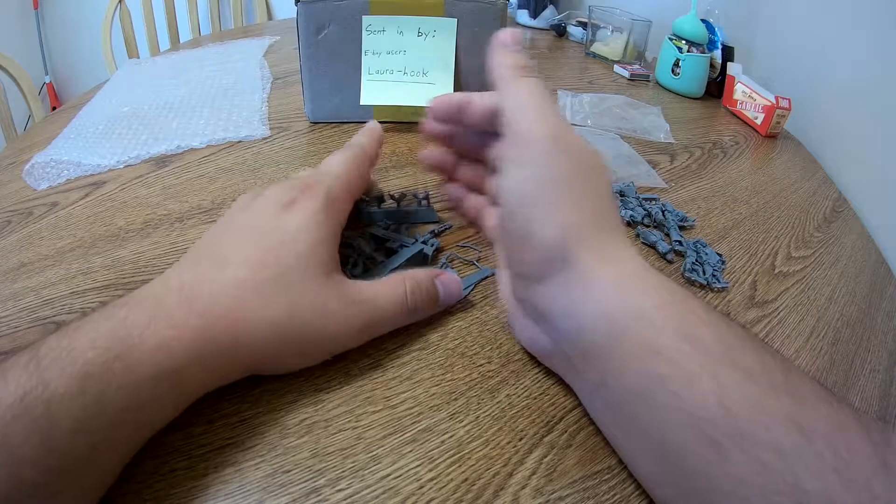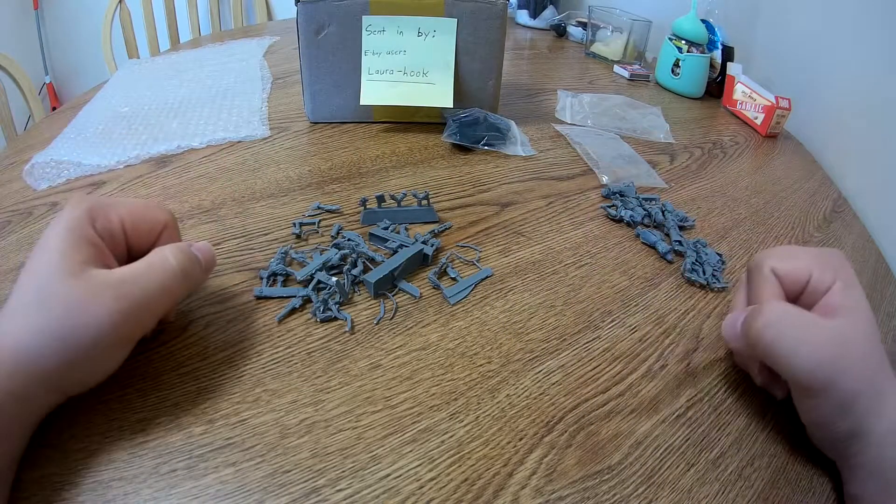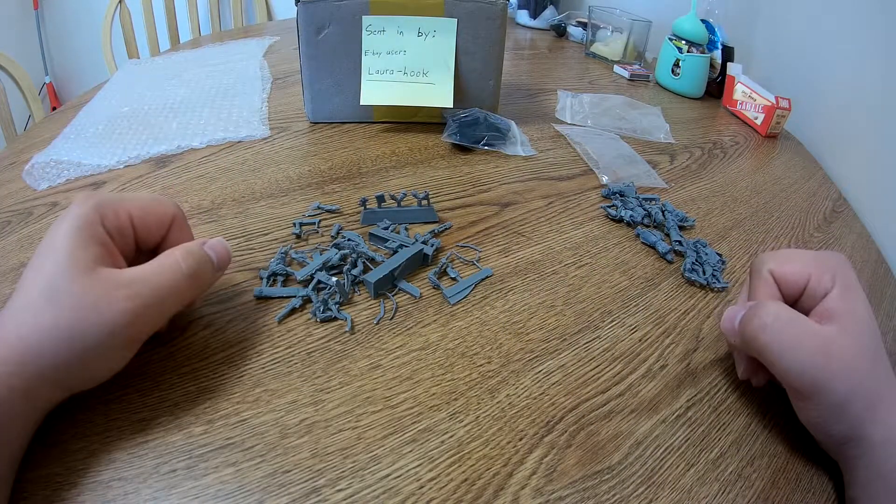That's pretty much it for the unboxing. I'm going to take about an hour and a half to assemble and clean up these guys and then show you the finished product.